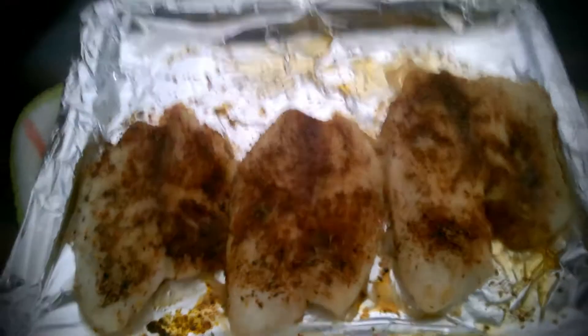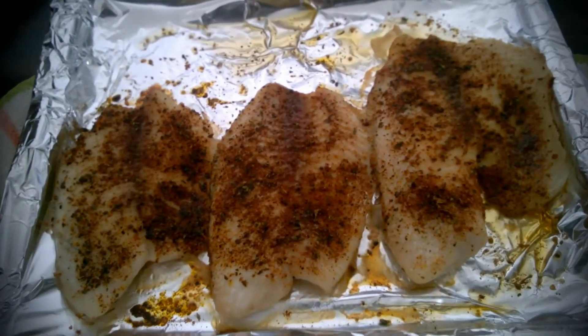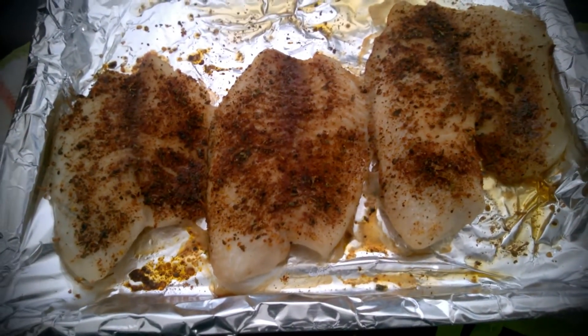And this is what came out after 20 minutes in the oven. This is it.